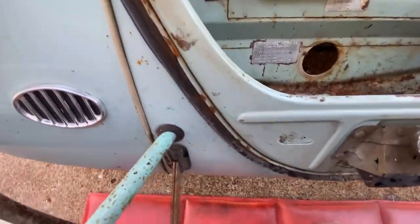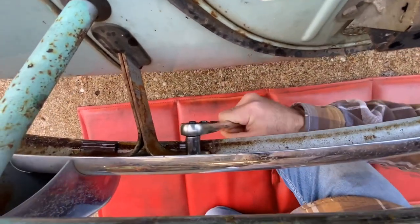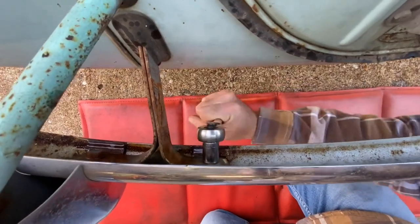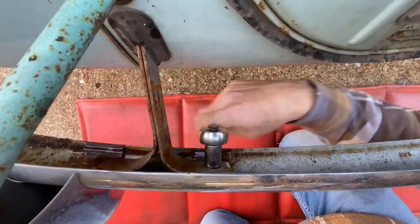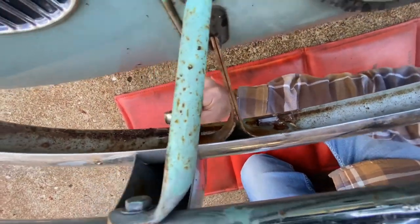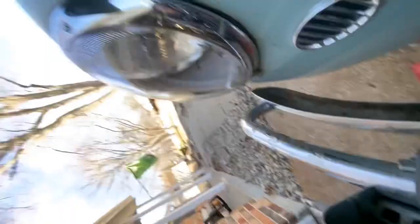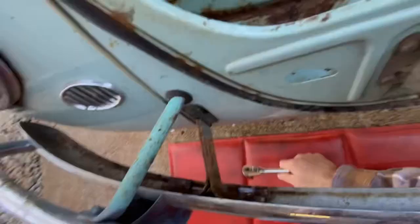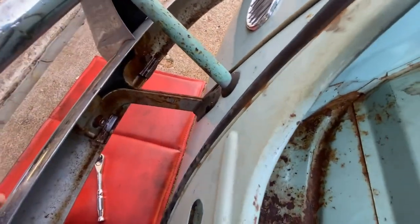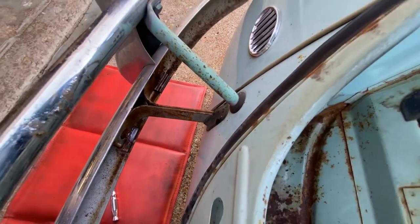Let's pull the bumper. Let's see how this goes — I sprayed the bolts down. Let me pull this off and I'll get back.